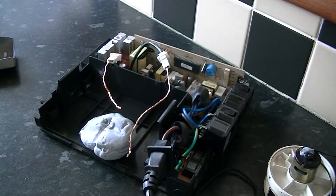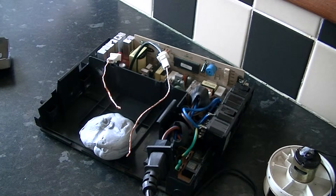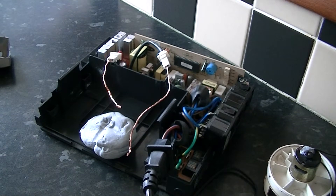Here we have a Belkin UPS system. This was one of four — the other three unfortunately had faults on them and were just not worth fixing.